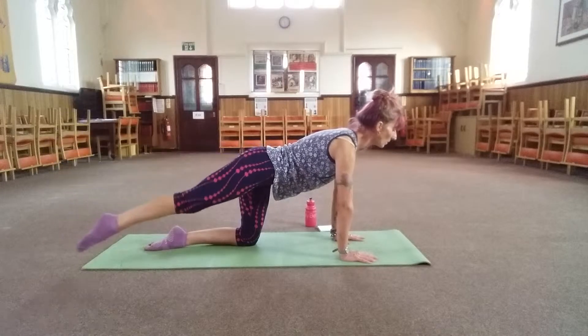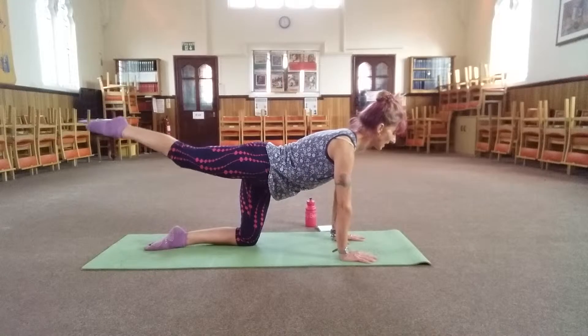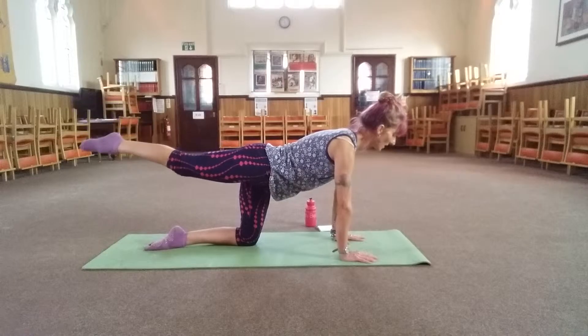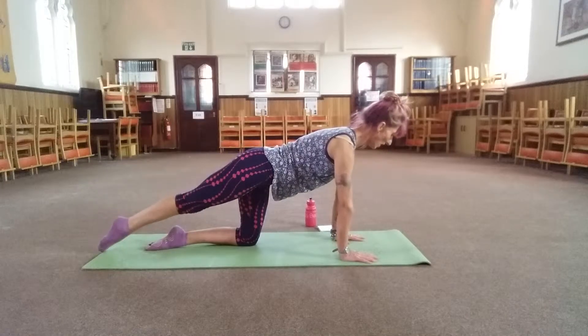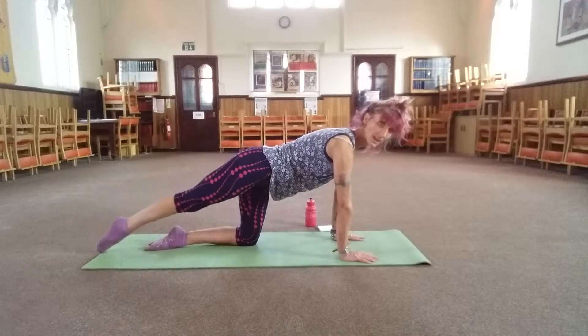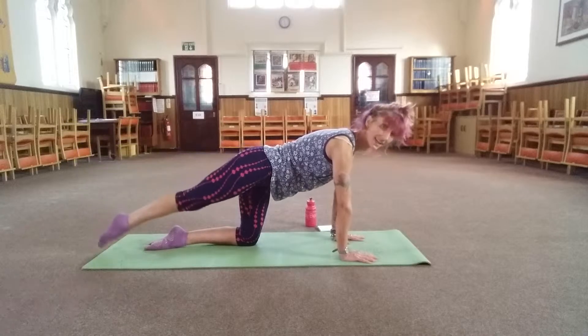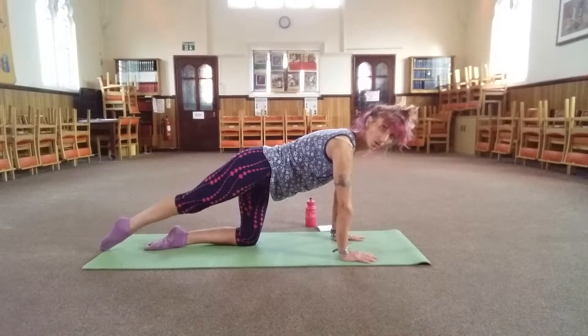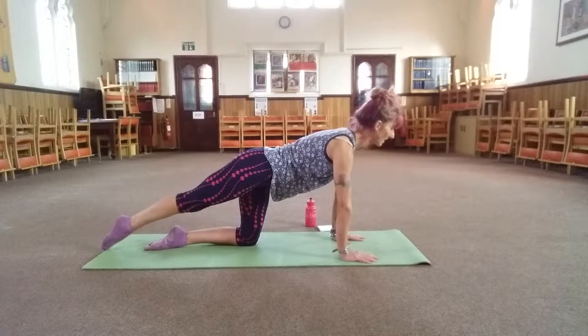Three, two, one — now change direction, around and down, around and down. Again, if you feel like you're wiggling around everywhere, push down strongly into your hands, and maybe make the shape a little bit smaller. Go for nice and neat — focus on your technique rather than how big a D shape you're making.